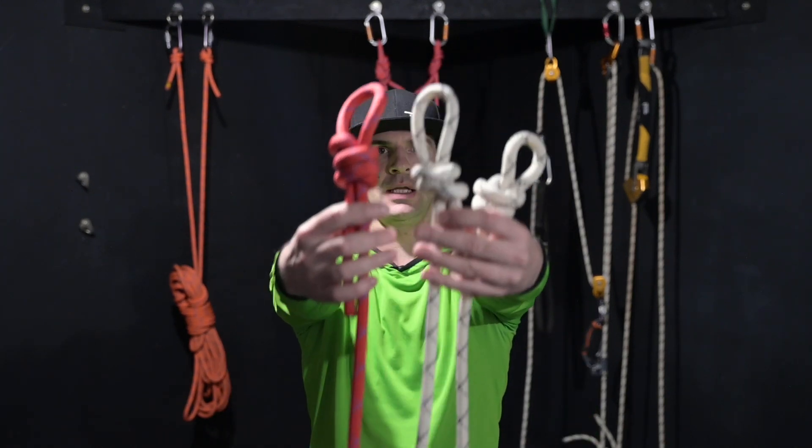Step into your harness and get ready for a podcast about the vertical world. Hello and welcome back to another episode. Thank you very much for tuning in. Today we are talking about the scaffold knots.